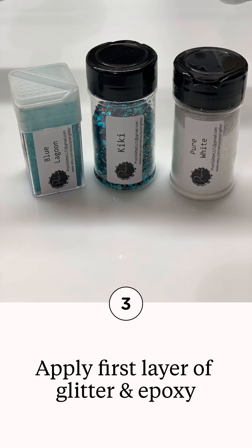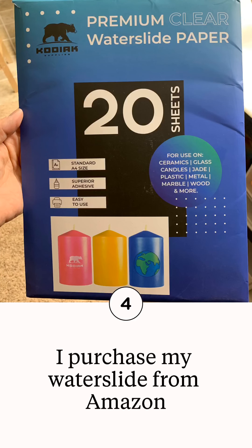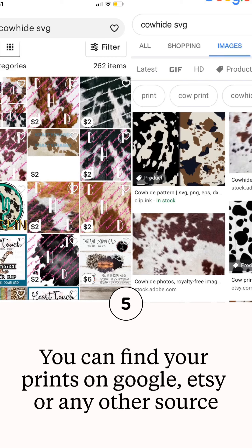I really like this brand of water slide — it's Kodiak, available on Amazon, and you can get it in clear or white paper. You can find your images on Google, Etsy, or any other sites that sell water slide images. I actually chose mine off of Etsy; it was a print that I liked, so I went with it.